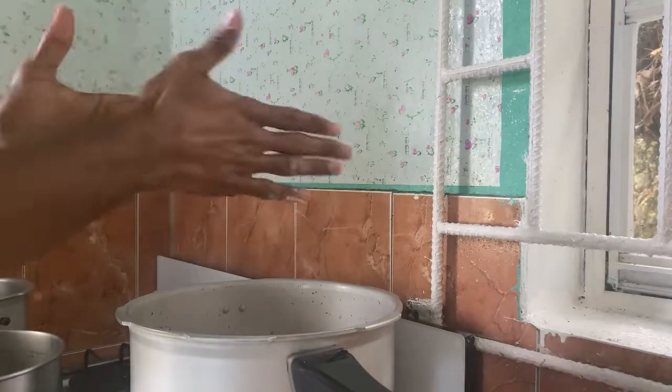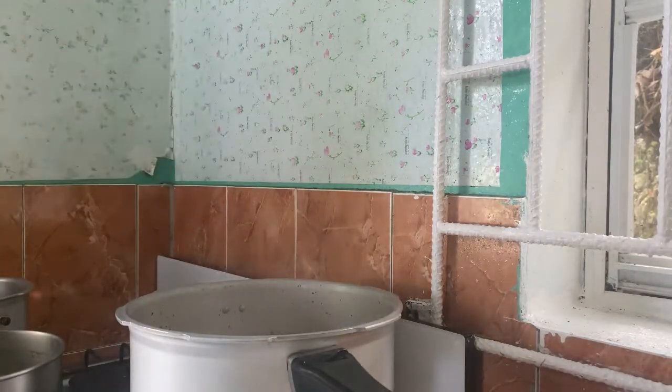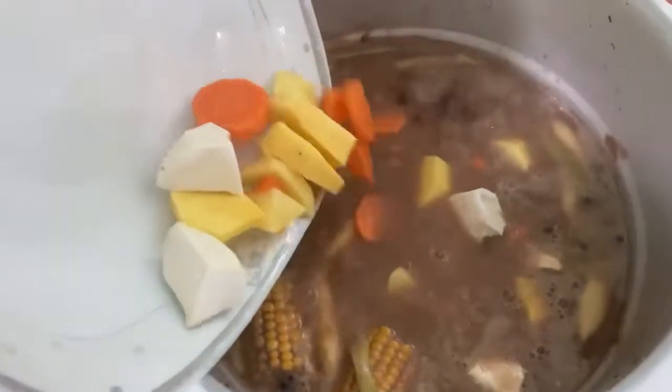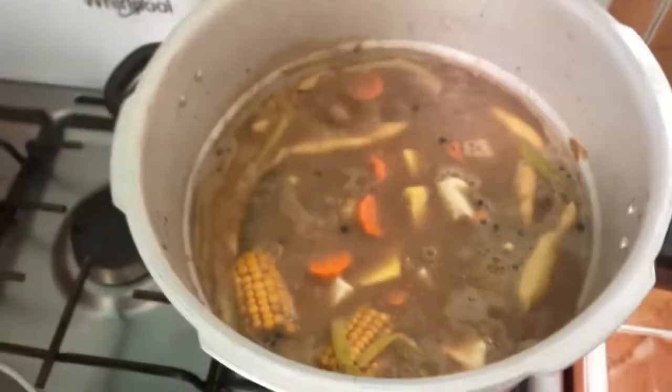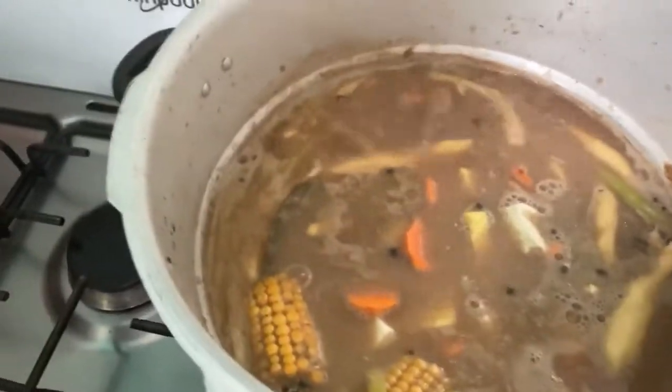I also add my yellow yam, potato, carrot, dasheen, turnip, and corn. Let it all boil.